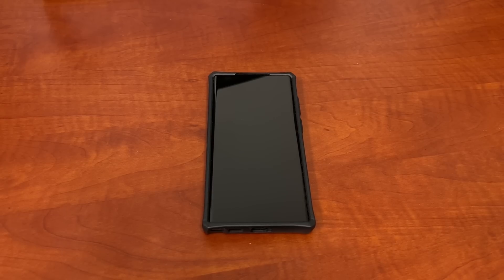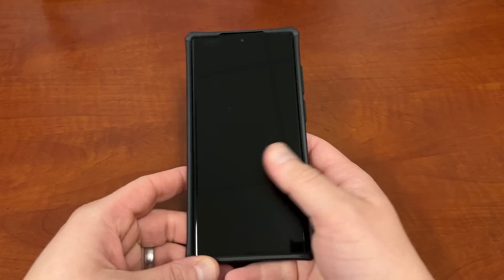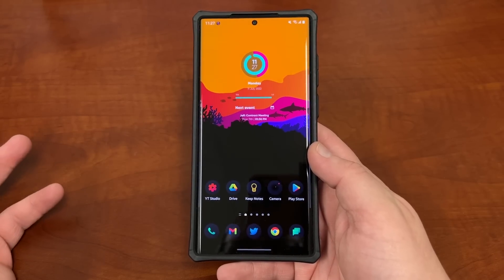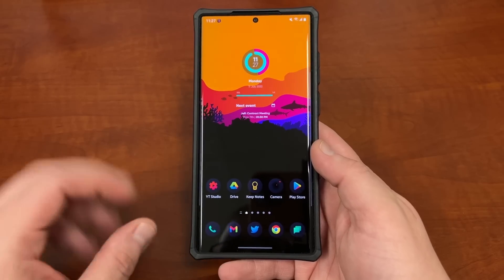What's up YouTube, Jeff back again and today I have a highly requested video for you guys. Today I'm going to show you guys how to clear the cache on your Galaxy S22 Ultra. This will also work on any Samsung phone, so if you don't have an S22 Ultra — maybe you got an S21 or S20 — no big deal.